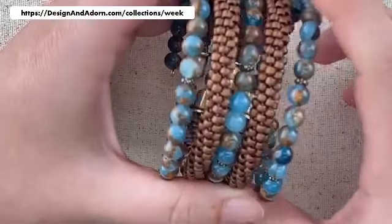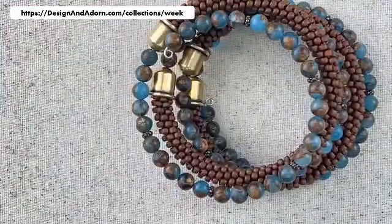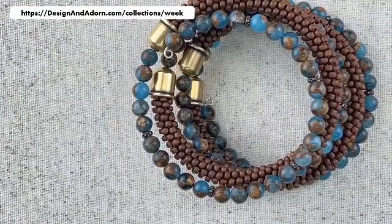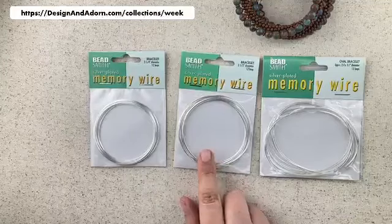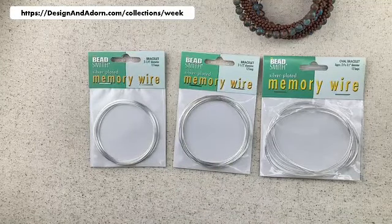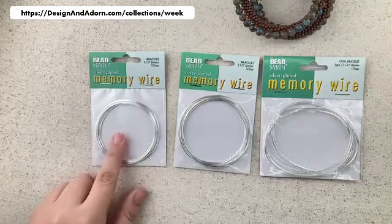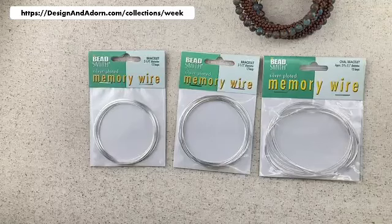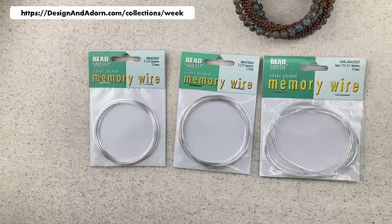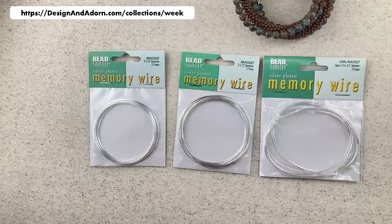We also have two other sizes of memory wire on our Kit of the Week page. If you think you'd be a better fit with a smaller size, I have a two and a quarter inch, and I also have a larger oval size. Your kit includes the two and a half inch, which usually fits a six to seven inch wrist. The oval shape is a little more wrist-shaped and gives more room. The memory wire is just $3 a pack, so if you think another size would work for you, just add one to your order.